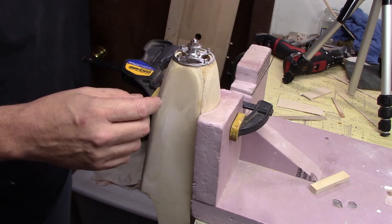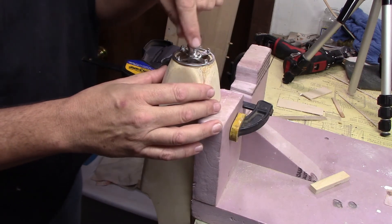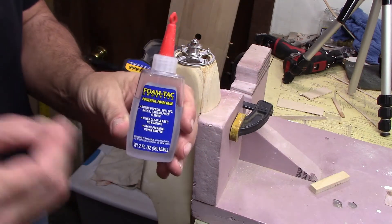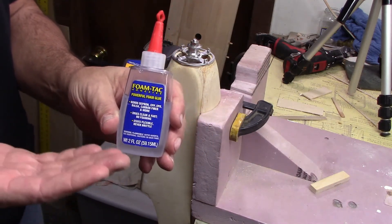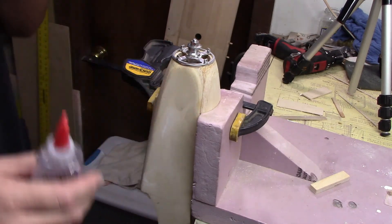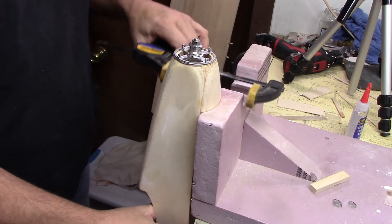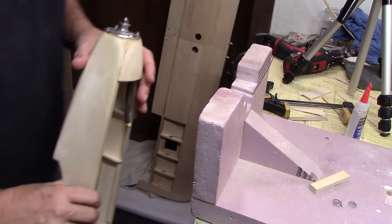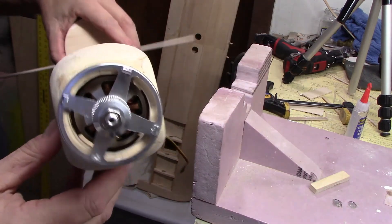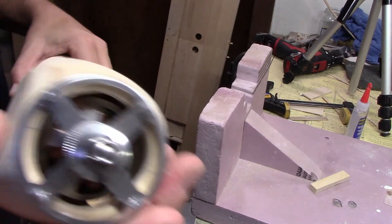Then I took it apart, rocked the motor back and forth a couple times, and because the adhesive still hadn't fully set up — and this stuff never really fully hardens anyway — I was able to pop the motor and slide it out. At that point it was just a matter of putting the motor back in and putting the bolts through. It's in there. It still needs a little bit of fine tuning, but what doesn't?